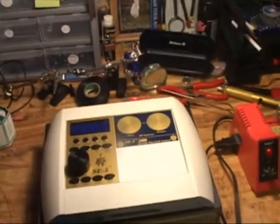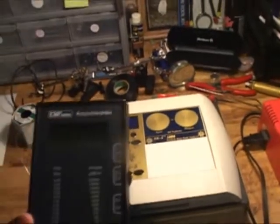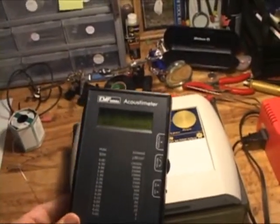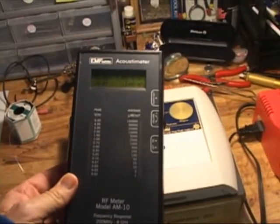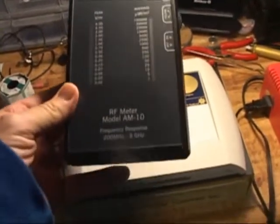Here I am on my test bench, and I'm going to test the SE5-1000 for microwaves. I'm using the RF meter, Cousta meter, model AM-110.